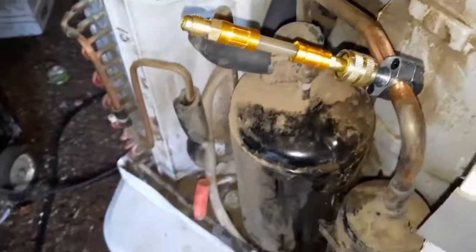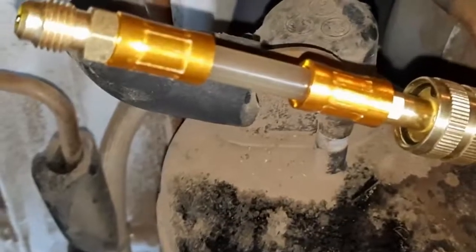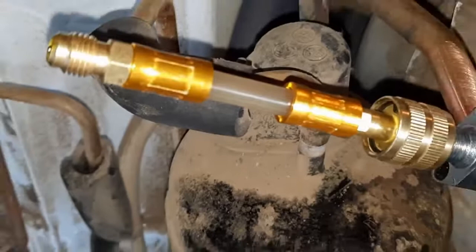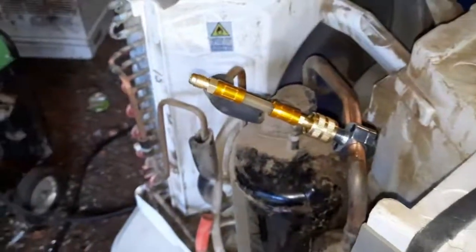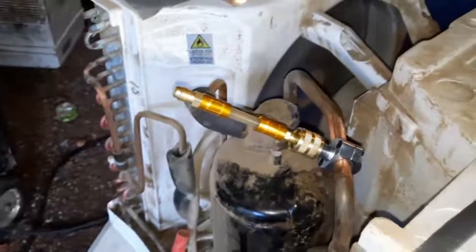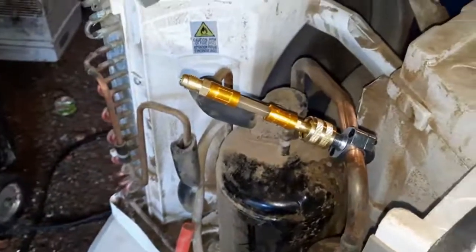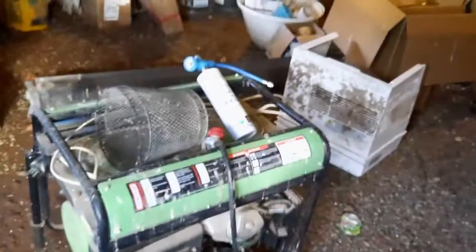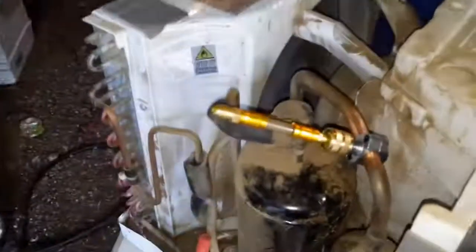That's weird — I think it sucked it in before I ever hooked any hoses up. The instructions were kind of weird and hard to follow — they're talking about manifolds and a different set of gauges. So I don't know if I'm supposed to hook that tank up and push it through or not, but I'm going to anyway.